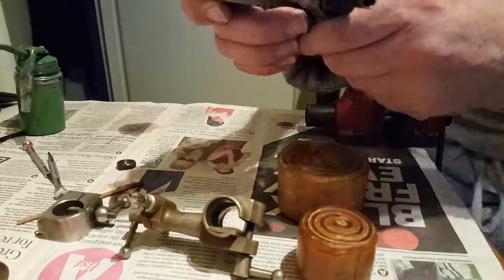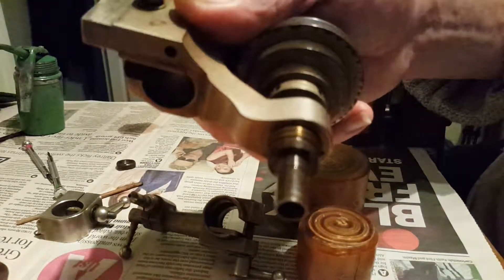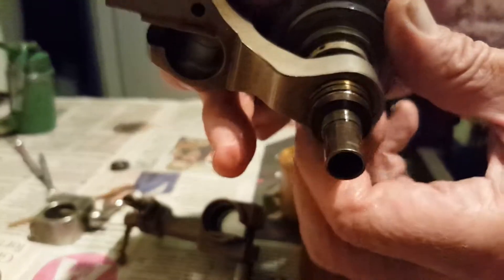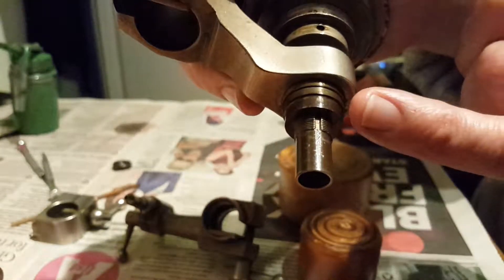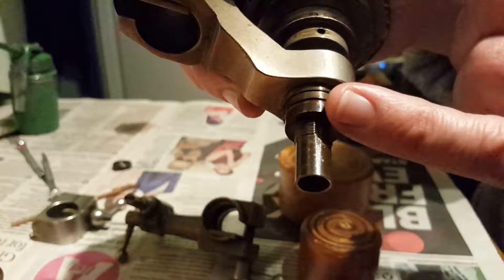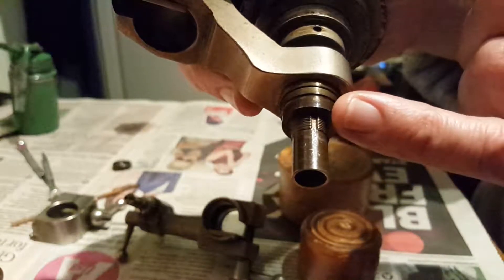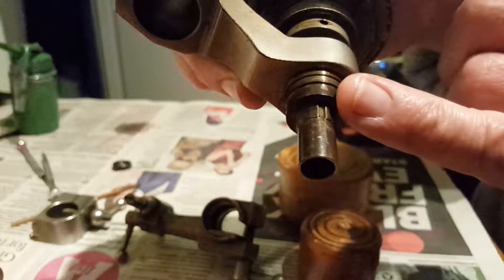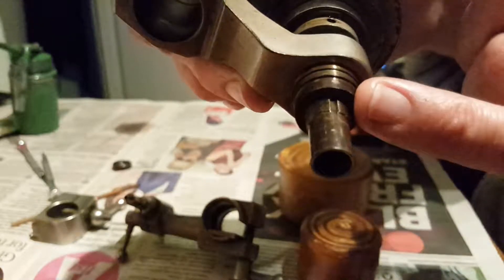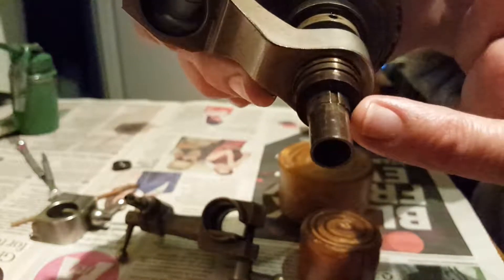On here you've got a keyway — there you go, that keyway there. On this collar that fits down over the comb bearing, there's a locator pin. You have to make sure when you put it back together that that marries up, otherwise you'll just strip all that thread.